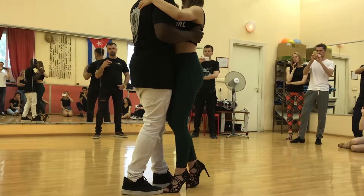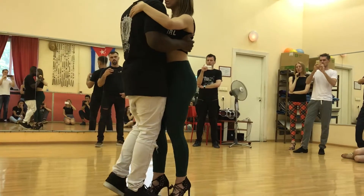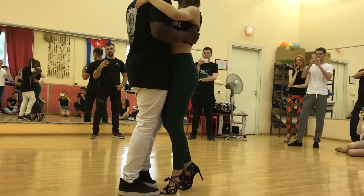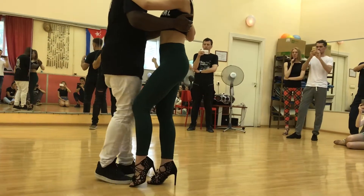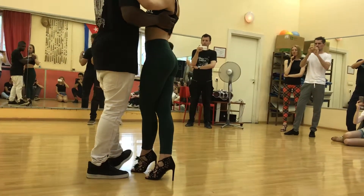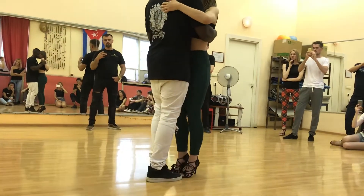Always make sure as a woman to look for the guy's legs, and at the same time the guy does the same. One, two and three, four, five, six — and look for the connection — seven and eight.